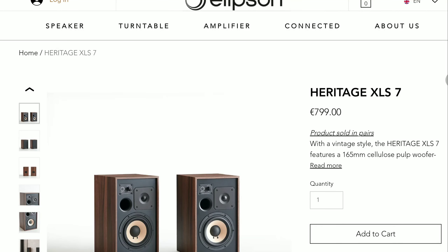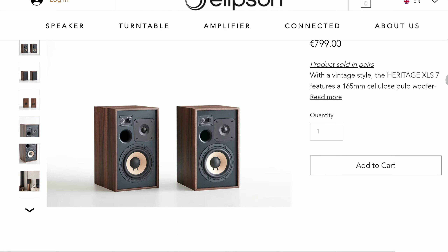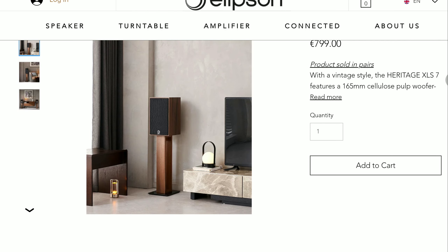The audio company Elipson has announced their latest, reasonably priced speaker in the form of their Heritage XLS7. The new XLS7 is sporting the same vintage look as its siblings, like the XLS11 and XLS15, literally creating a family of speakers that, according to Elipson, reflects today's vintage feel of style and design.